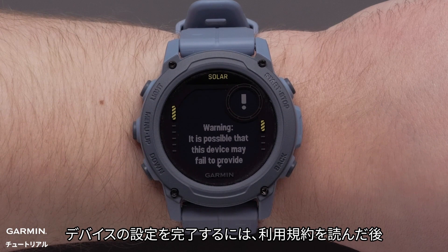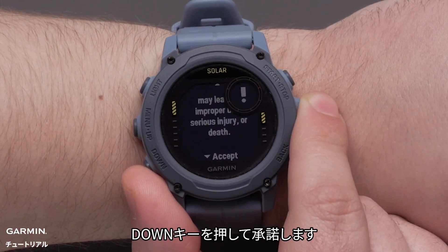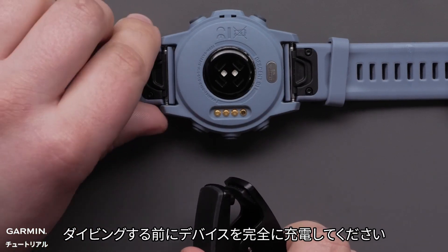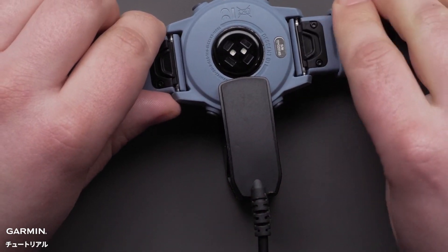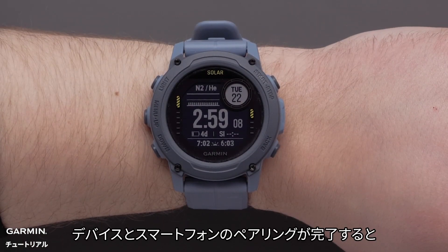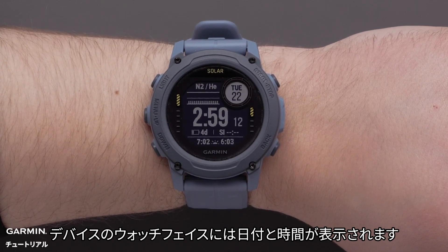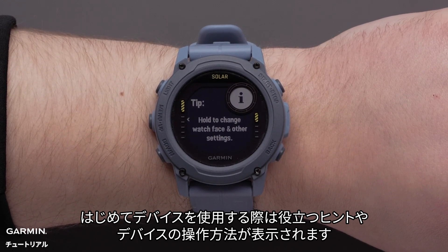To finish setup, read through the watch terms and conditions then press down to accept. Before diving, be sure to fully charge the watch. Now that your watch and phone are paired, your watch will display the watch face with the date and time. As you first start using the watch, helpful tips will display enabling you to learn more about the watch.